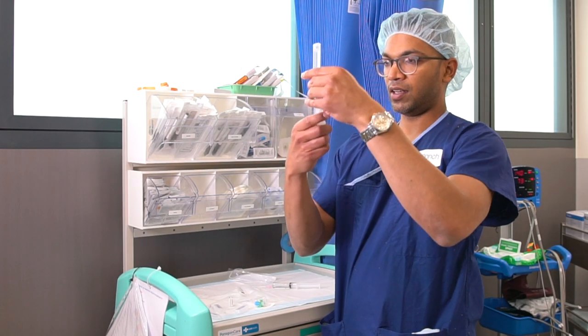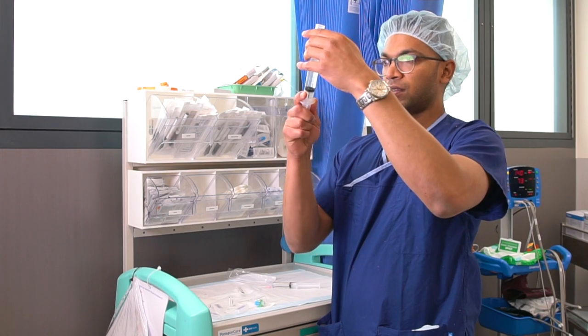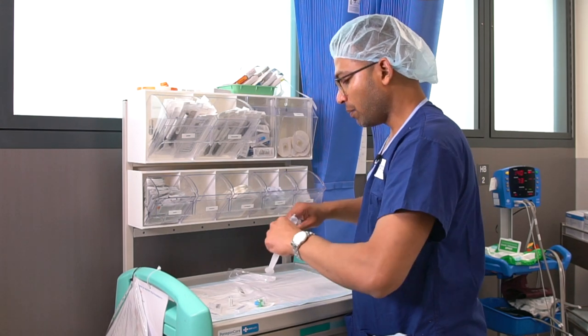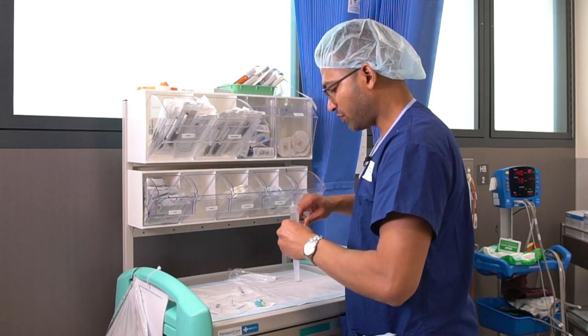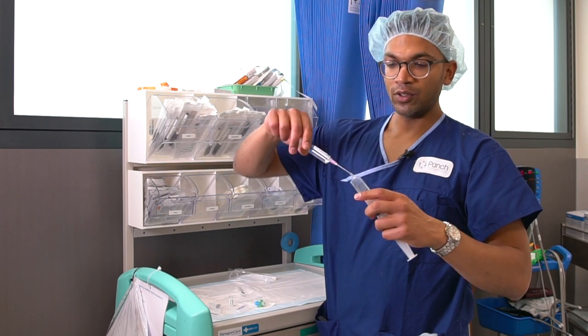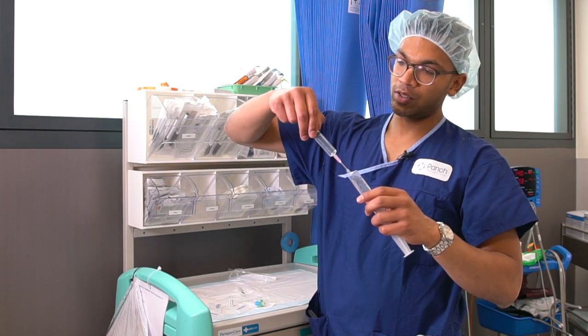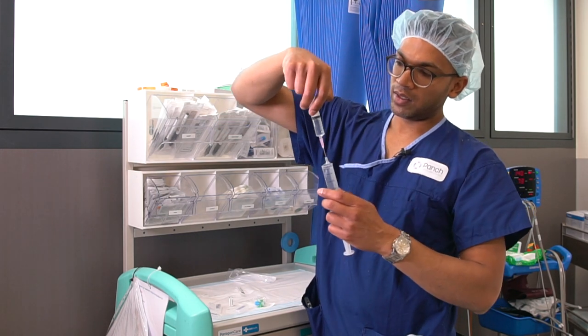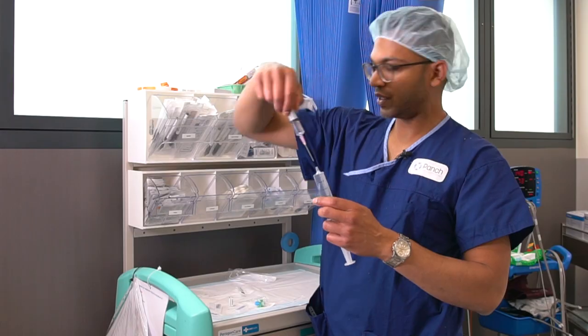I'll have 20 mils of the 2% lignocaine, and combined with 5 mils of the concentrated hyalase solution, that will dilute the hyalase down to 30 units per mil. You really don't want more than 30 units per mil of hyalase — it's unnecessary.